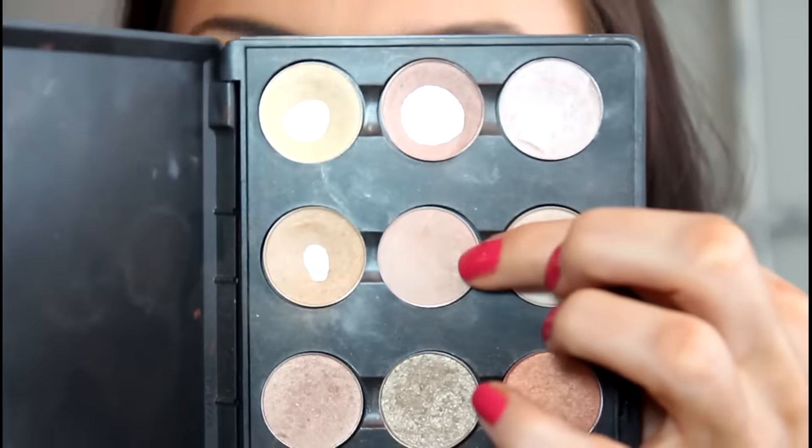Now I'm taking this flat brush from Sedona Lace and I'm using Grain, which is this shade right here. It's like a beige-y, shimmery color. I'm going to place this on the inner part of my eyelid into the inner corner and then bringing it just underneath in that corner.